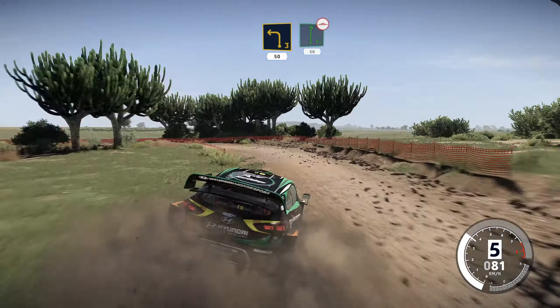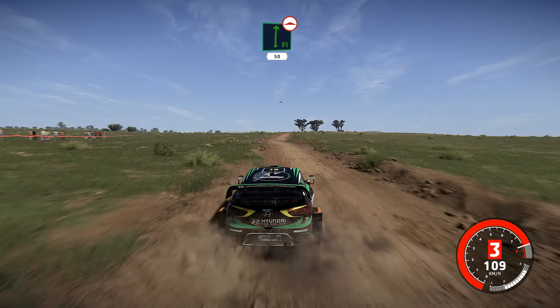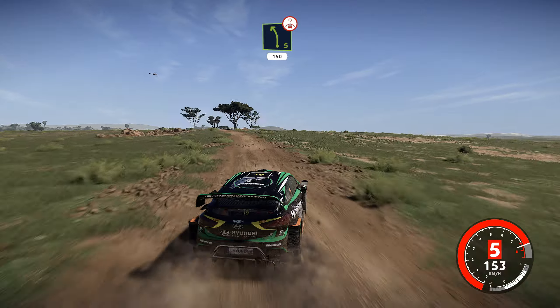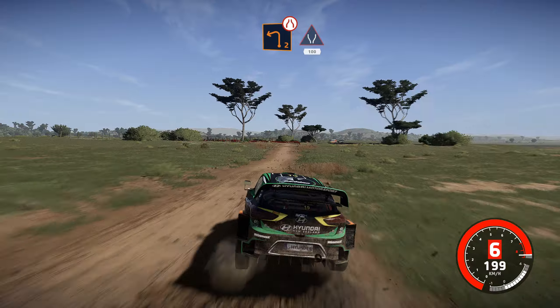Flat right, bumpy, 50. Left 5 over crest, key middle, 150, bumpy. Hard brake, left 2, narrows, through gate, widens, 100.